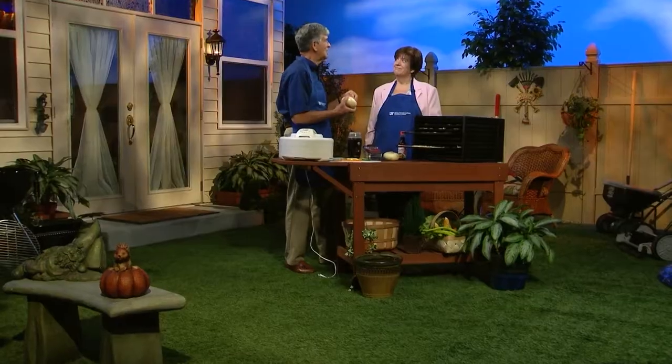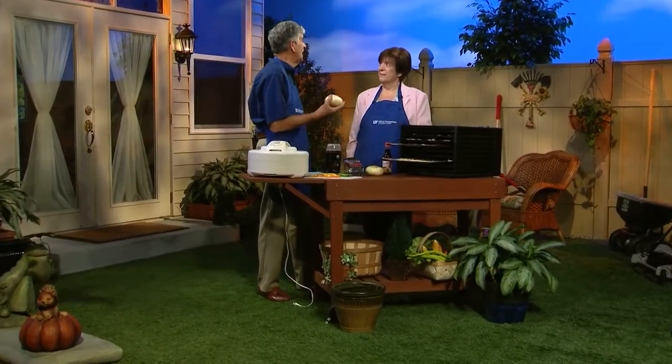Did you know dehydration could help you save food that you would otherwise throw away? I've got a lot of foods left over from my vegetable garden that I don't know what to do with. You can only give away so many tomatoes. Luann Duncans is with us today from the Family and Consumer Science Department, Central Clinton, to help us dehydrate some of these things.